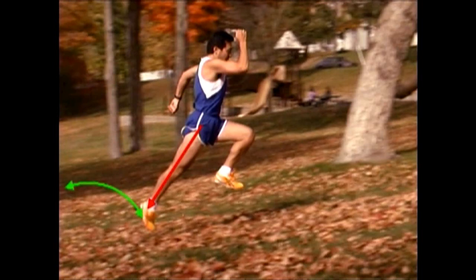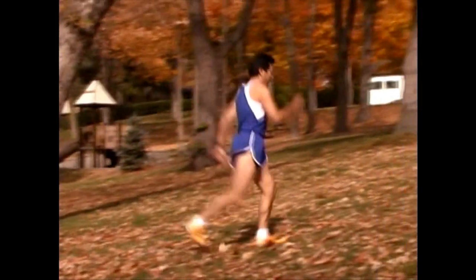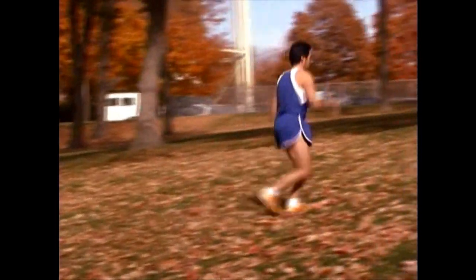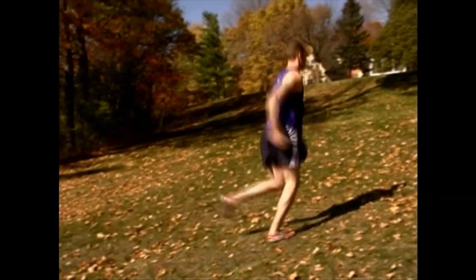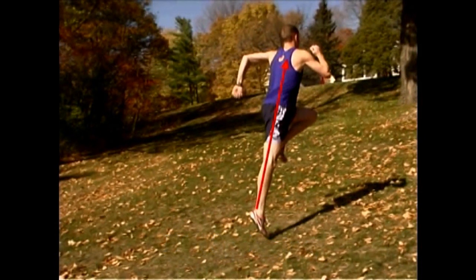By bounding up a hill, taking long bounding strides, bringing the knee up and driving harder off the back leg on a gentle slope, you start to get a lot more power and a better running action. We get on a gentle slope and use our body weight for resistance by elevating it as high as possible with a slow forward momentum.